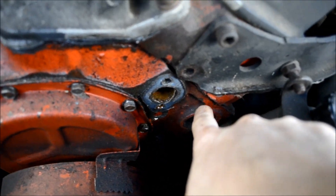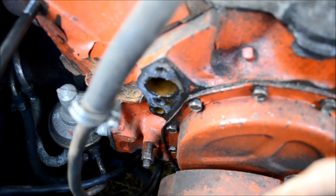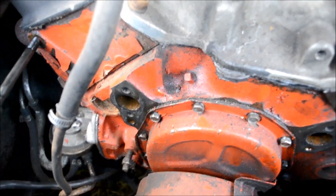Now we get to clean up all our mating surfaces for our new gaskets. All this area here — you're going to want to take a razor blade, a wire brush, whatever you use to clean up your mating surfaces prior to putting new gaskets on. Our gasket surfaces are all cleaned up, nice and shiny.